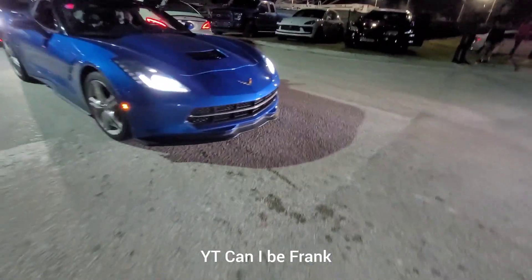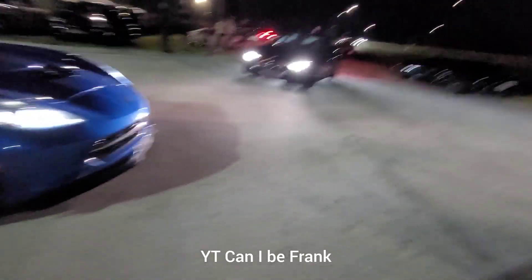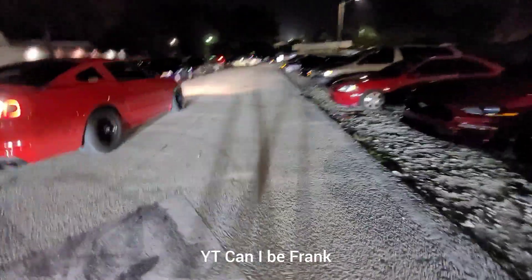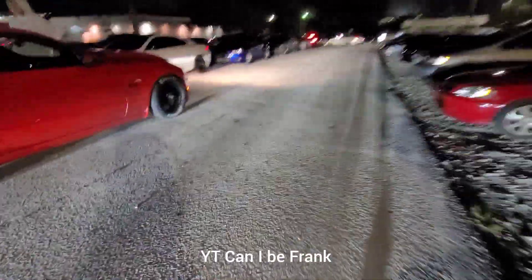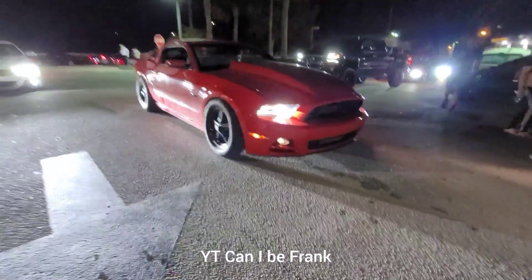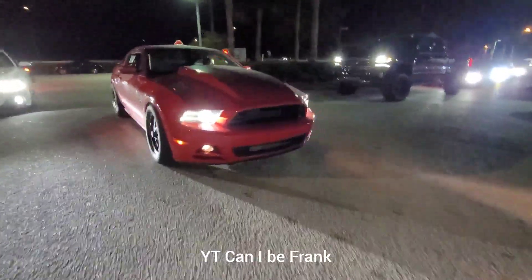C7 Stingray, cold air headers — manual, the way God intended. And this one's our Burrows Mustang Cobra Jet, headers, back to stock cams. Manual versus manual.